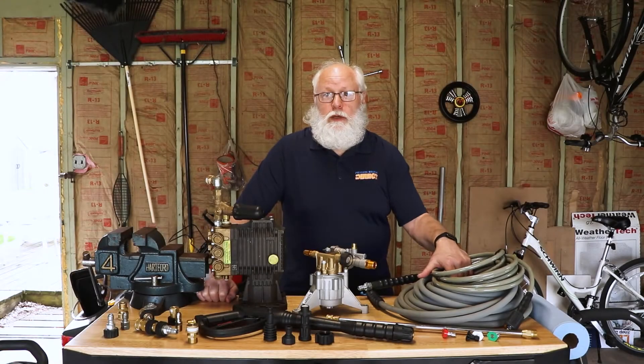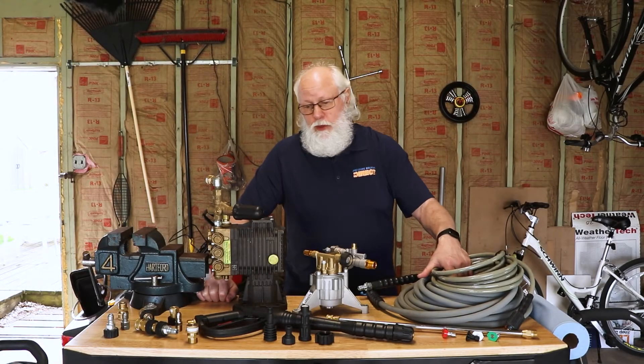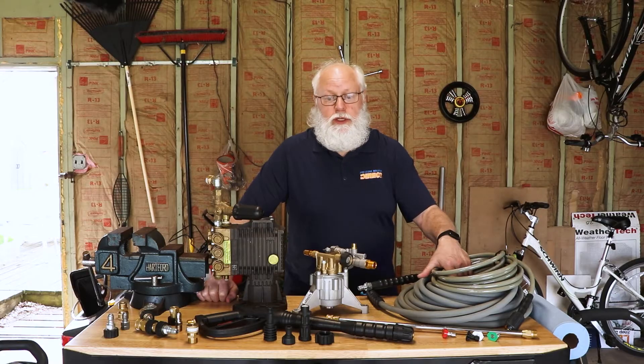Today we're going to talk about how to connect everything up — the pumps, the hoses, the accessories, and all that kind of stuff.